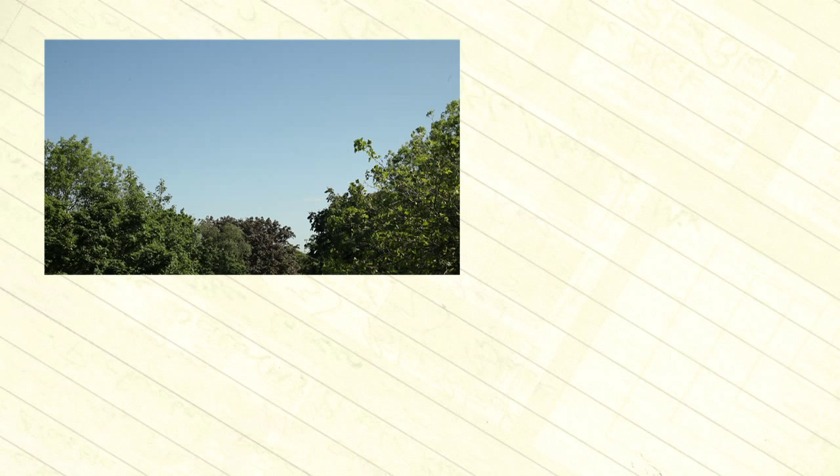I can't stress enough how important it is to hold a steady shot at the start of any move. This time can be used to insert graphics, to dissolve through from another shot, or sometimes just to allow a visual pause in the story. I always aim for 5 seconds, but sometimes an editor will need even longer, so it's always worth checking.